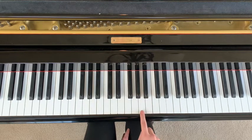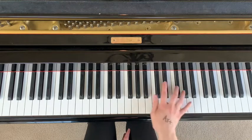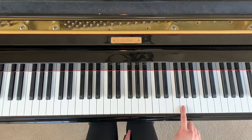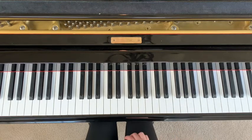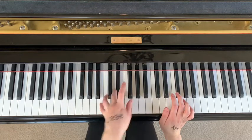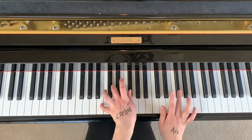Other than holding down the A, the rest of these you're going to play for the same amount of time — you're not holding any one of these longer than the other. Now let's put both hands together. You come in on the right hand when you're hitting this chord formation — not when you're playing G, but when you play this.